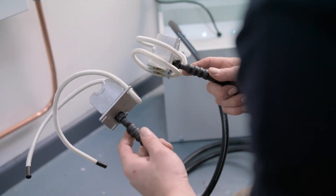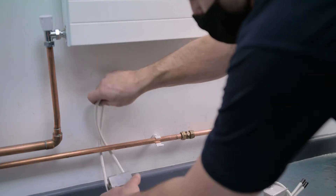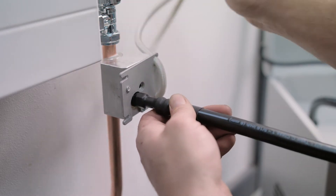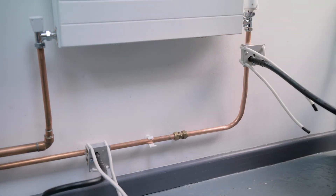Locate the two aluminium freeze heads and apply a layer of freeze cream to both. Attach the heads to the pipe you want to freeze, securing them by pulling the cords tight. Now you're ready to go.